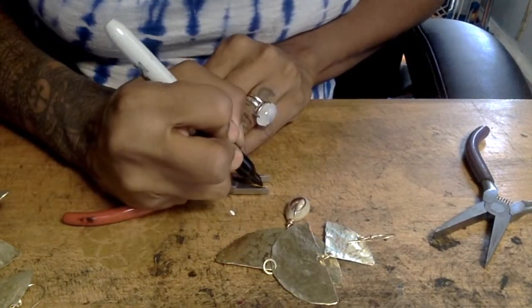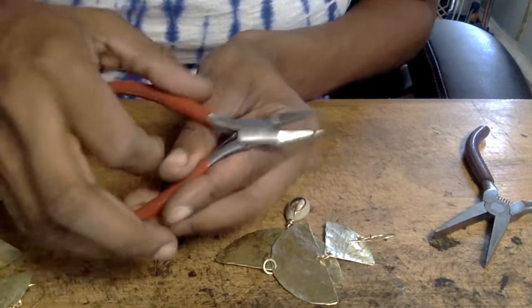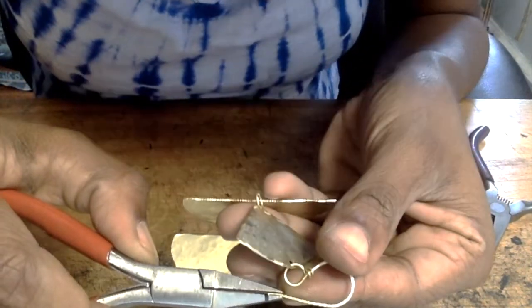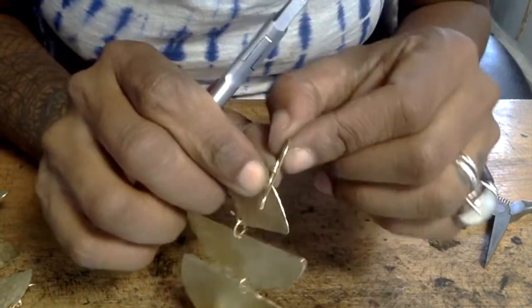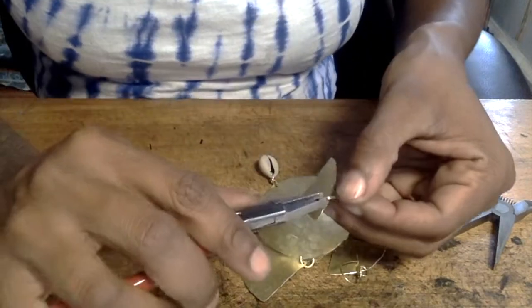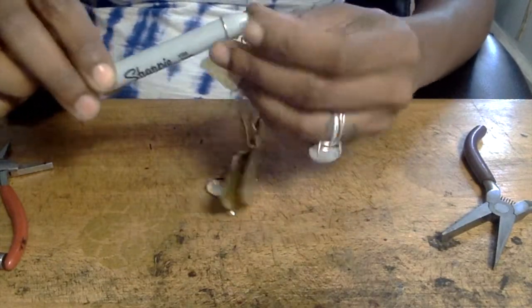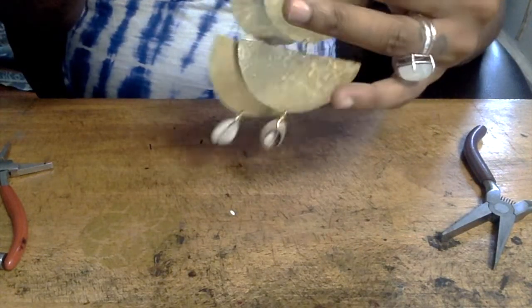Now that both ear wires are complete, I'm doing the final bend so that once you place them inside your ears they don't move. To make sure the bend is even on both earrings, I took my sharpie and marked a good spot on my flat nose pliers for where the earring would stop. Then I place the earring inside the flat nose plier up to the line and give it its last bend — so now it's a complete French ear wire. Do that for both earrings. I'm eyeballing to make sure both earrings are the same length, and they're all set and ready to be worn.